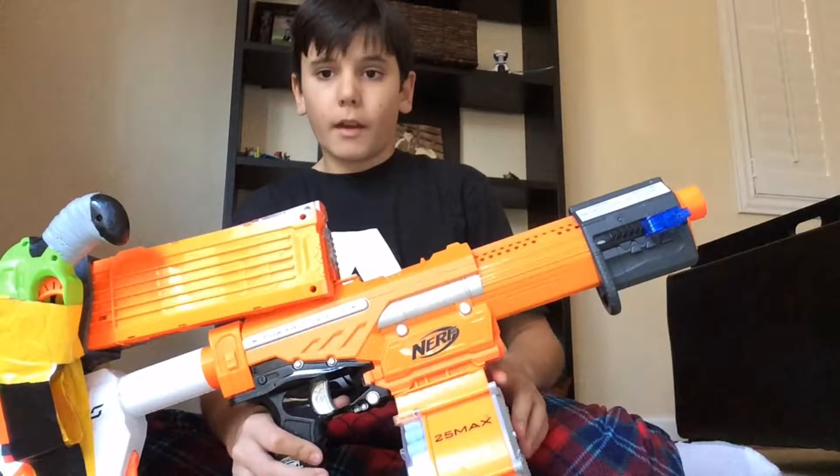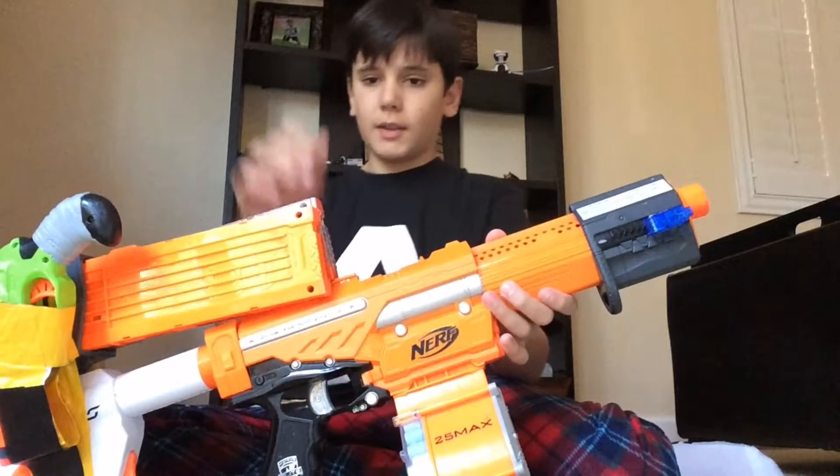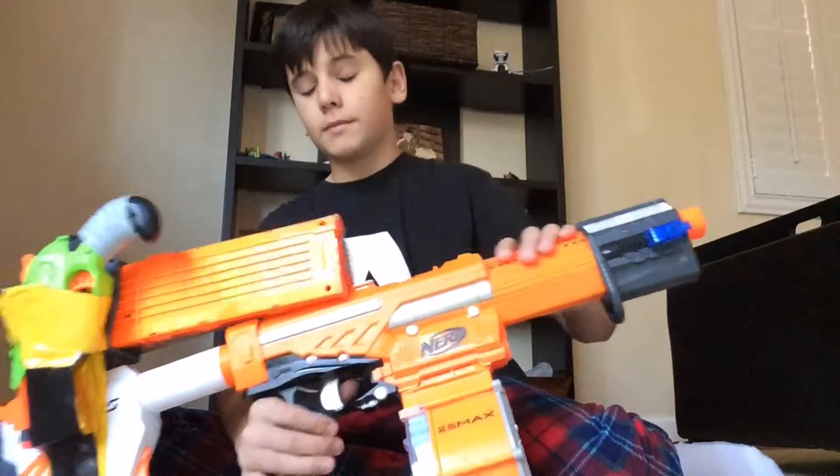It shoots very hard. I'm getting the blaster parts hard range kit for the better spring, the better priming bar, plus the guide and the catch spring. This should be a pretty powerful primary, and this is all I'm gonna use, except for glasses.